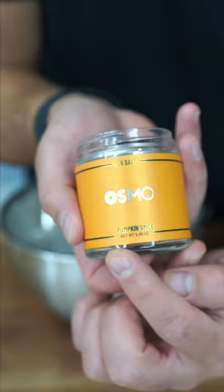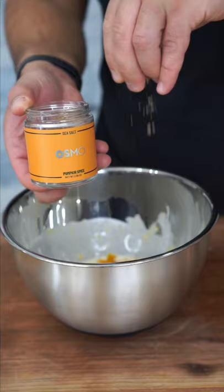What do we have here? Word on the street, Osmo salt just dropped — pumpkin spice flavor. Into the heavy cream it goes.